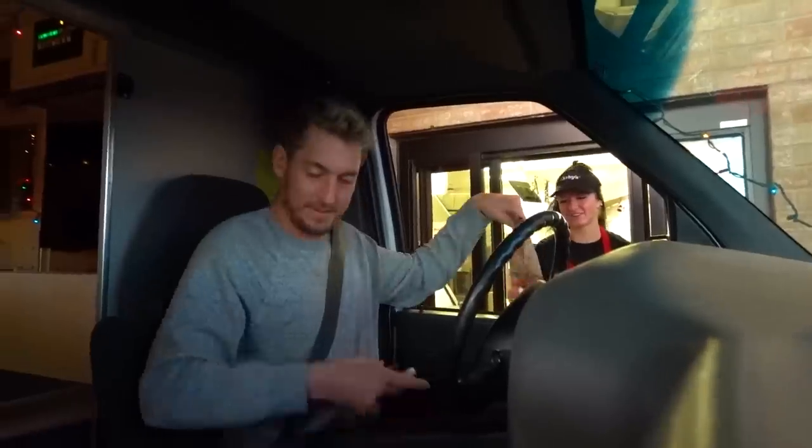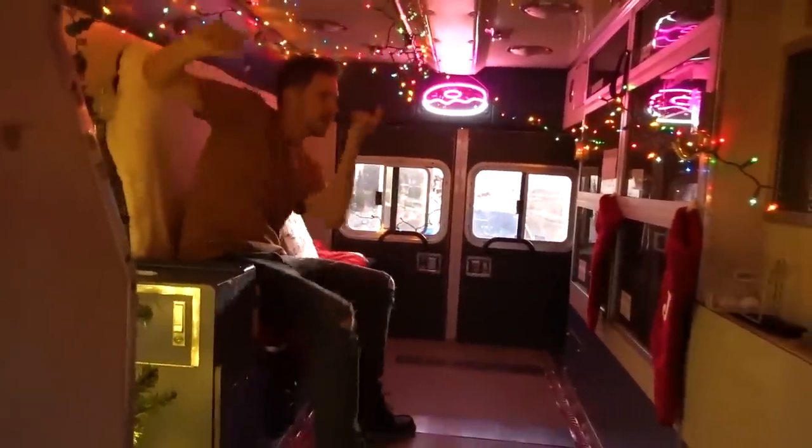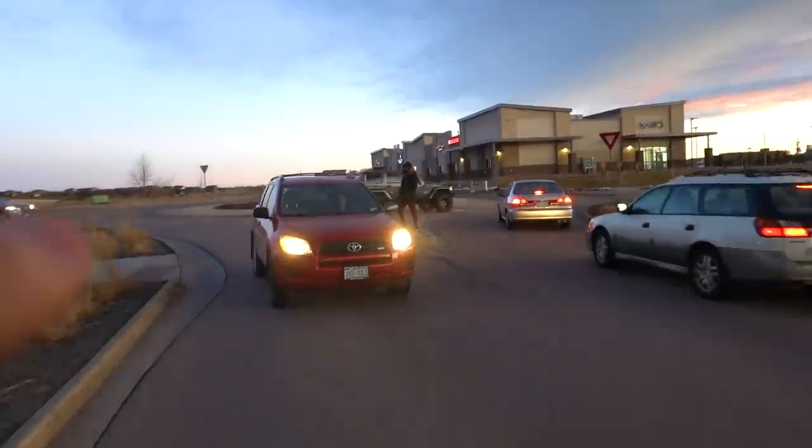I really like the Christmas lights. We got the inside all Christmasy too — I love it. You guys have a wonderful day, Merry Christmas! People behind the ambulance are probably so confused, because if you were from the outside looking in you'd just see all these lights and be like, what kind of ambulance is this? The lady in the car waved! It's gotten a lot darker, so Andrew's gonna pull in and we should have a nice view of the lights.